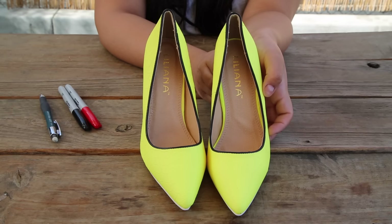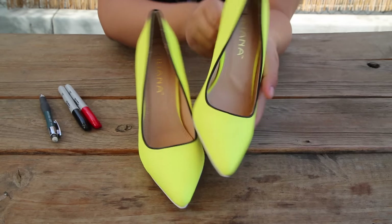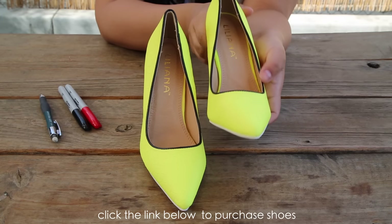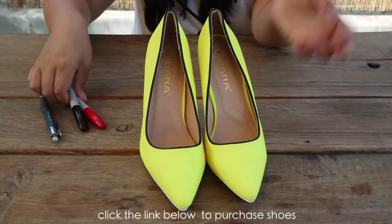Hi girls, it's Jen and we're here at AMI Clubwear. I want to show you a quick DIY video to transform any pair of simple yellow shoes into a super cute Pikachu inspired look.